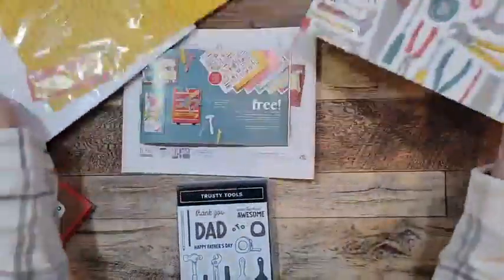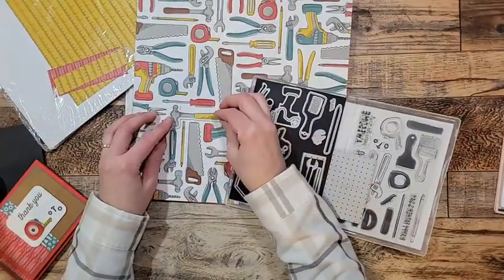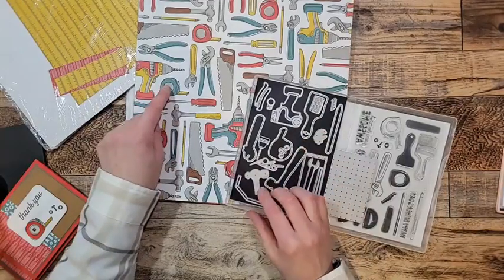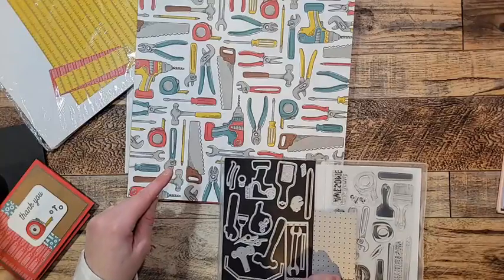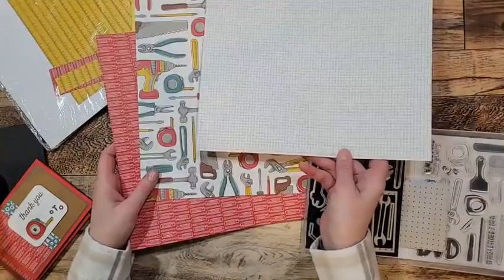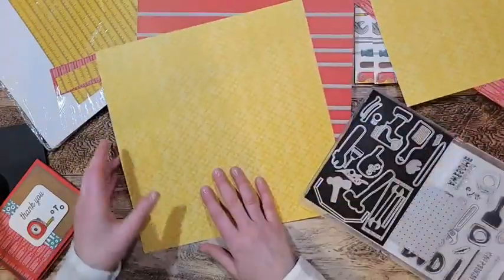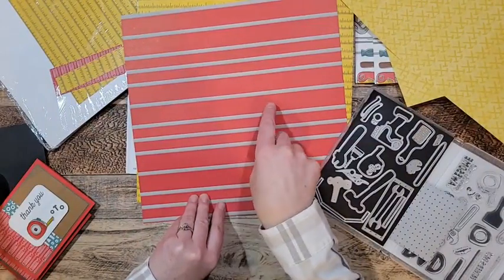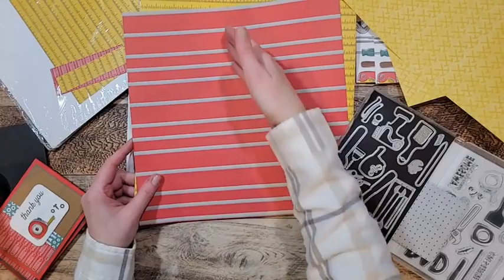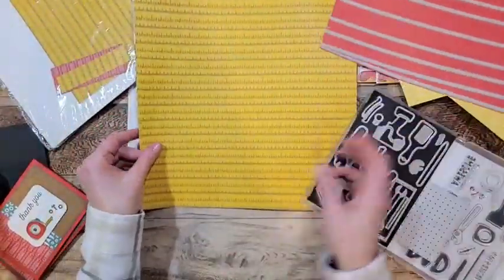This paper is so cool because a lot of the images on it will cut out with the dies. The hammer die will actually cut it out if you want, and the measuring tape and wrench will cut out too. There are two different papers with neat backgrounds — screwdrivers, hammers, toolboxes. I've seen really neat cards made where it's cut and designed to be a toolbox. I'm so excited to make one for my husband.